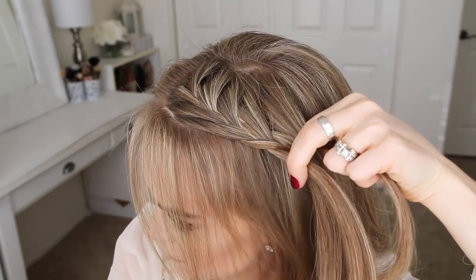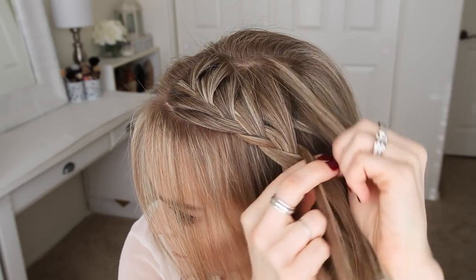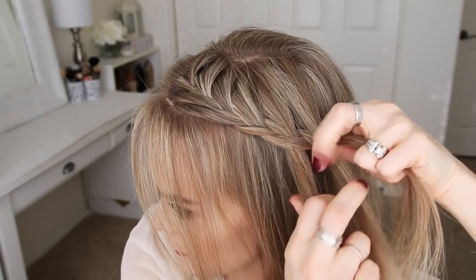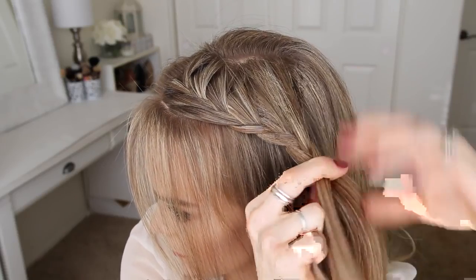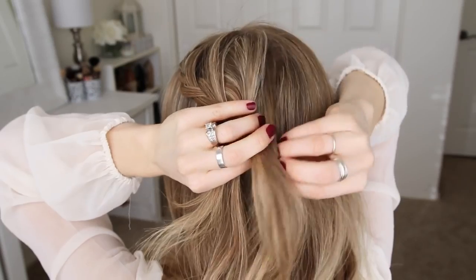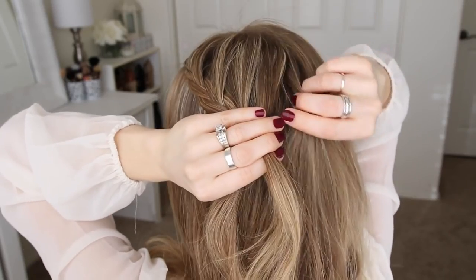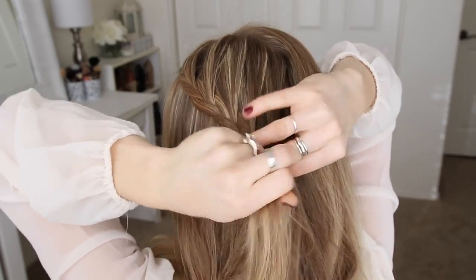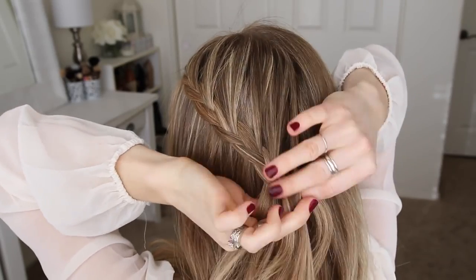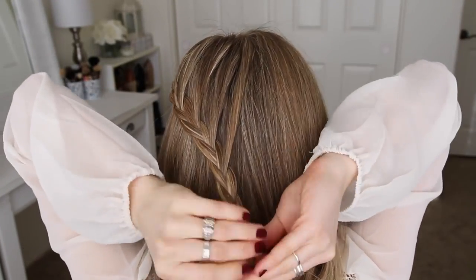I'm just going to repeat those steps, only adding in hair from the top of my head, until the braid reaches around to the center of the back of my head. Then I'm just going to braid the hair a little further down, and cross two bobby pins over the ends.